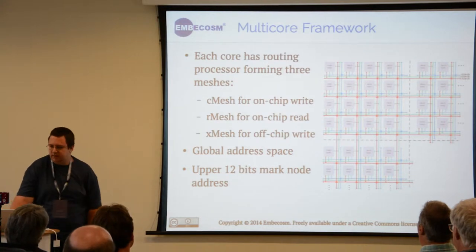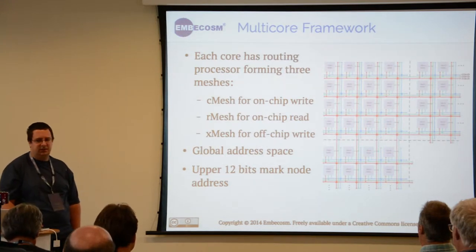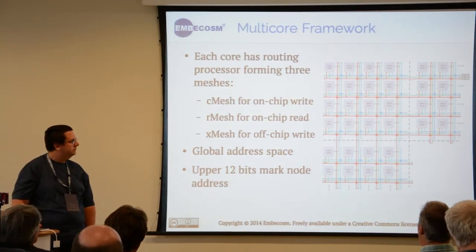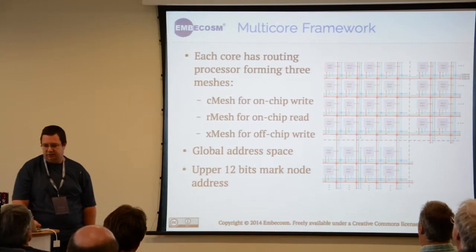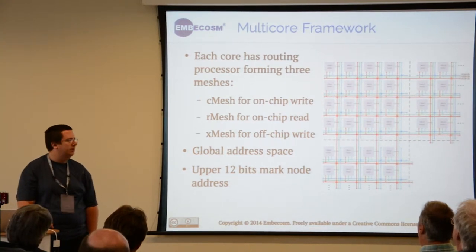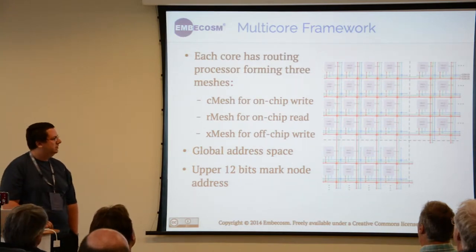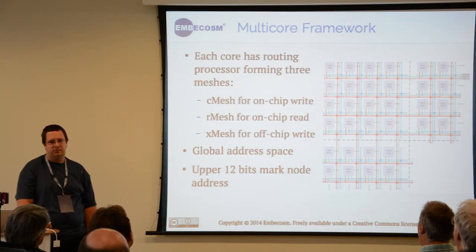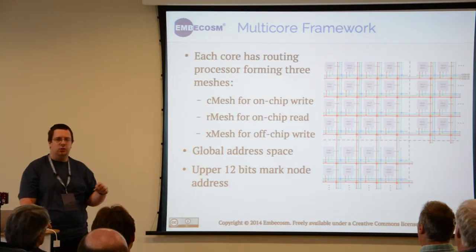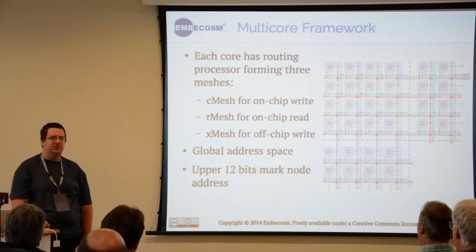To talk to each other there are three different meshes. Each core has a router attached to it — one for writing to other cores, one for reading data back, and a third for writing off-chip to, for example, the memory on the board which is shared with the ARM cores. These cores can see each other as one global address space, where the upper 12 bits of an address identify a core number, so you can read and write the internal memory or even the registers of another processor.